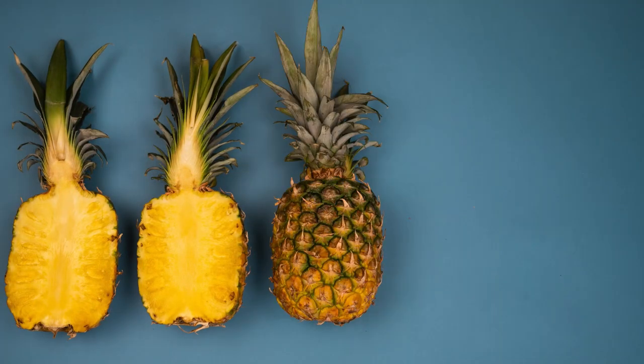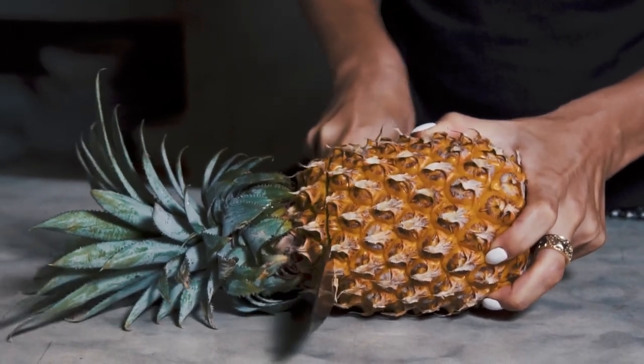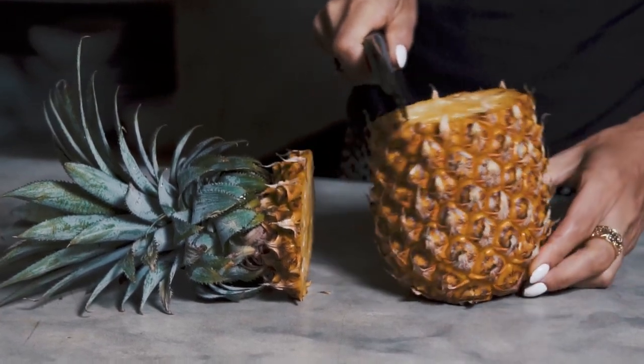Don't be intimidated by its spiky exterior — with the right tools, slicing up fresh pineapple is a breeze. Pineapple corers remove the hard center, leaving you with tender and juicy fruit.